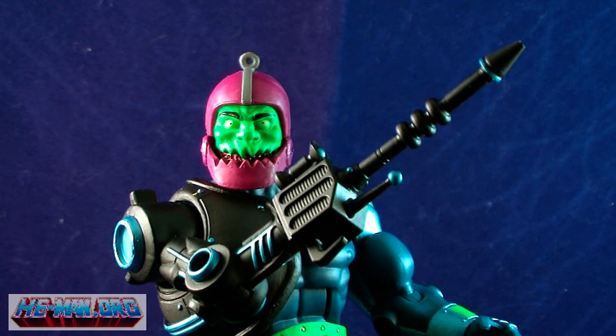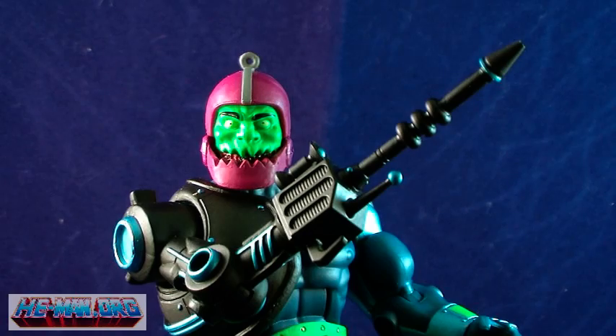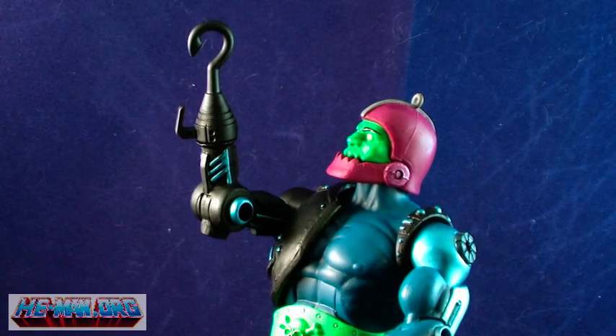The robotic arm is pretty cool. The Horsemen have opted to go back to the classic design of the robotic arm, which was much smaller and thinner than that from the 2002 series. It is articulated just like the regular arms in the Classics series, being ball jointed at the shoulder and articulated at the elbow. It includes three attachments that can be interchanged: a gun, a hook, and a claw.